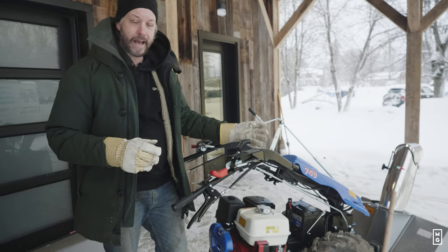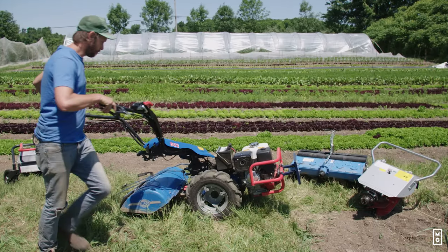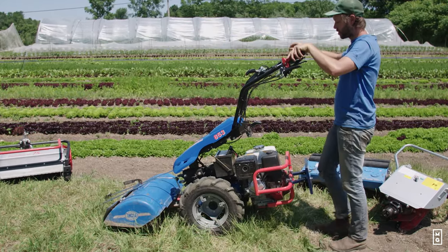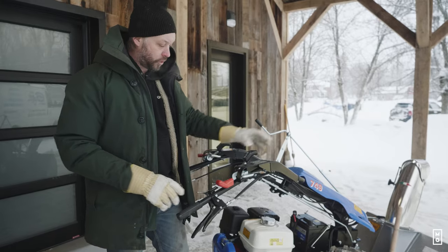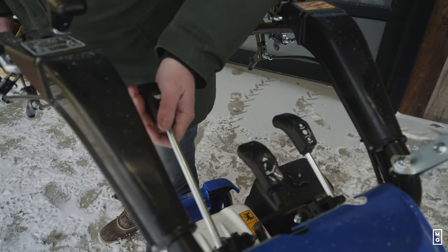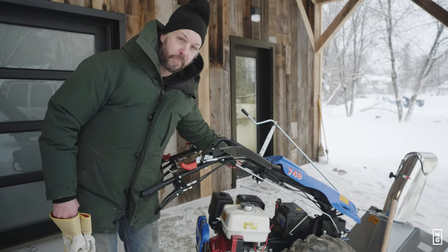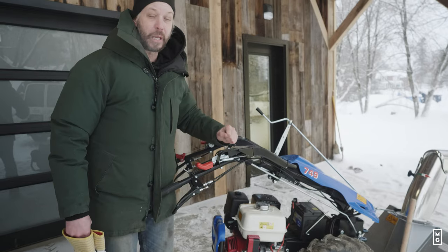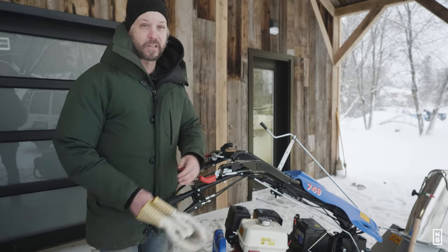We're putting it in reverse. The handlebars on the BCS can swivel so you can operate with a front tool or a back tool. Now we have a front tool, so we're reversing the handlebars. Here you'll have your speed control, and this is the PTO engagement lever. Once I'm ready, I'll put it in gear and the snowblower is going to start.